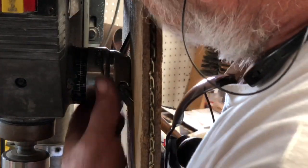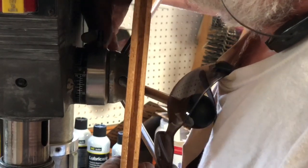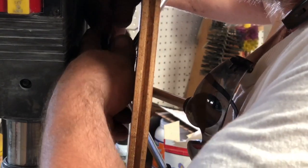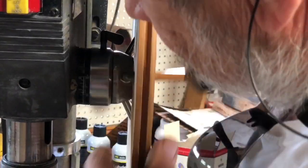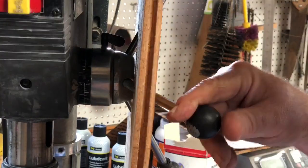This drill press is equipped with a pretty good stop mechanism. Turn it counter-clockwise, tighten the little flag on top, and now it'll only go down that far.